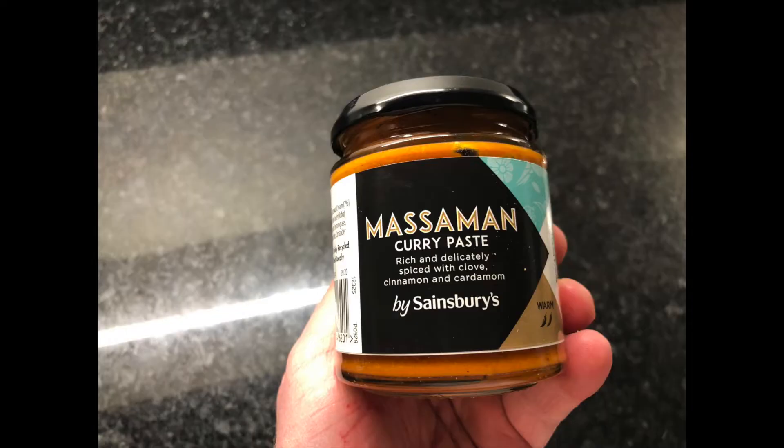Hi there, thanks for joining me today. We're going to be making Thai food today — I'm going for a Thai Massaman curry. Now this is one of my favourites. We're going to be using a supermarket Massaman sauce, but all the other ingredients are going to be fresh, so I hope you enjoy.